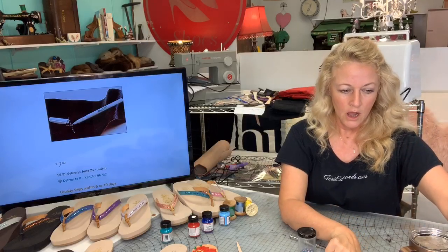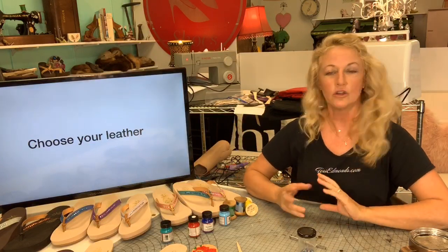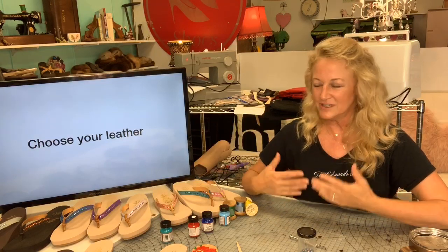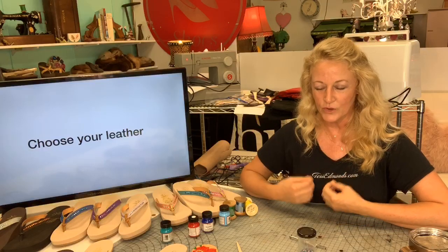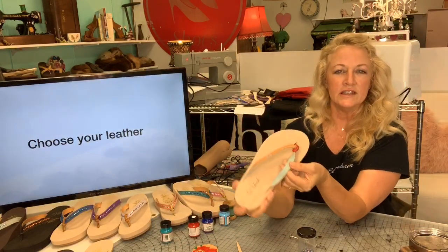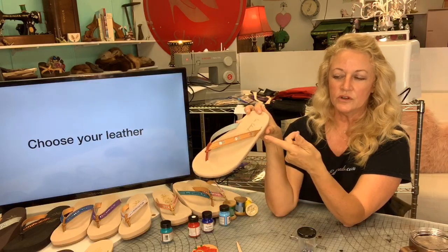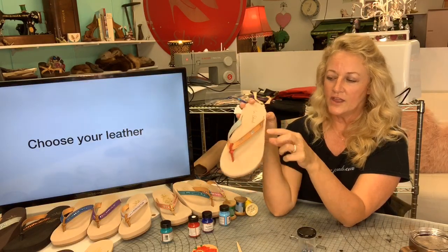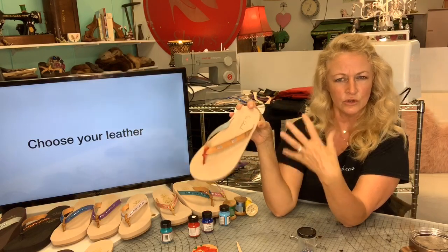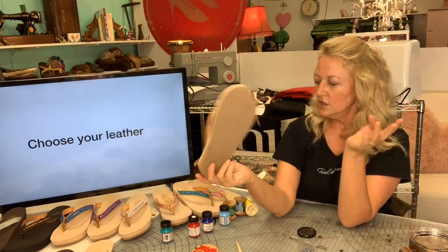When choosing your leather, I sometimes draw my design first to make sure I've got exactly the look I'm going for and to decide my colors. We're going to choose the inside leather, a complementary color, what the outside is going to be, then figure out the design, and maybe do a colored tie or decorative thread. It helps to draft it ahead of time.